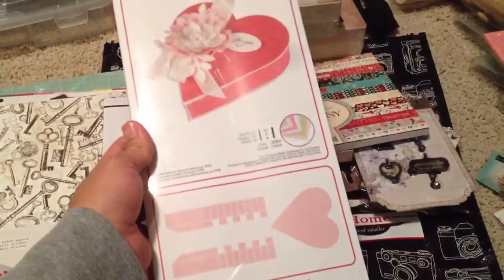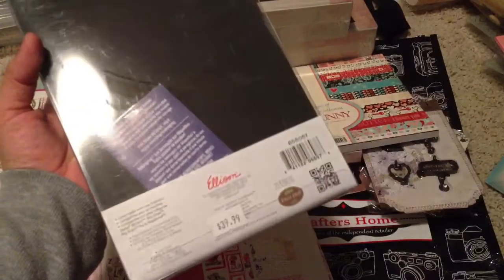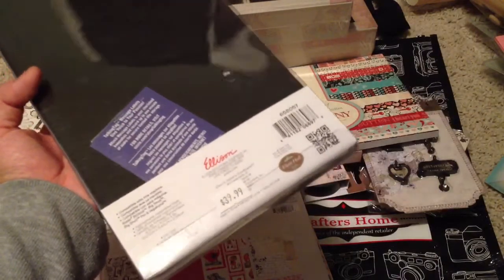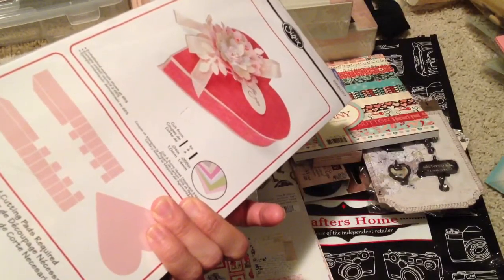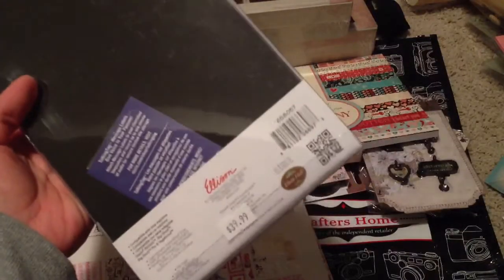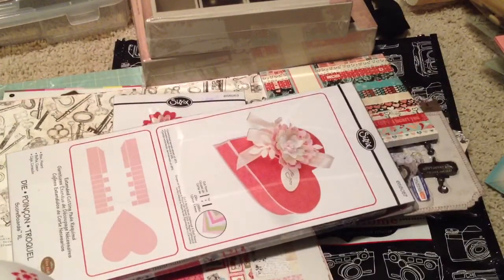And then I got this one here because I like making gift favors for my daughter's events, especially at school. They're going to have one of those Valentine's exchange things, so I think I'm using this one. This is 50% off $40, so not bad — it's a big one and I like it.